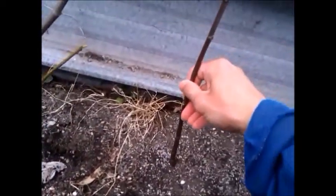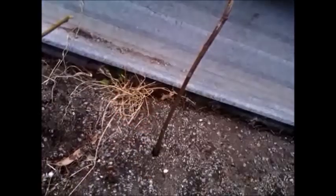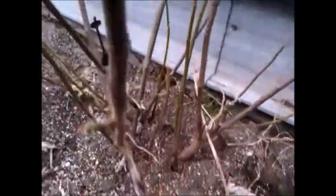Once I've done that, stick it in the ground and keep the ground moist. Firm it up. This is done at the end of winter or during winter. And that's it — hopefully next year we'll have a plant like this. Thanks for watching.